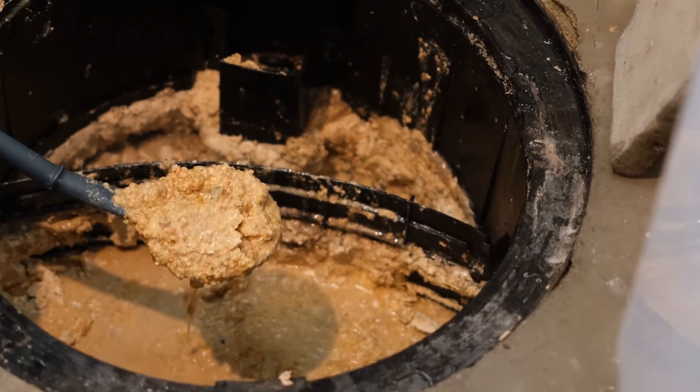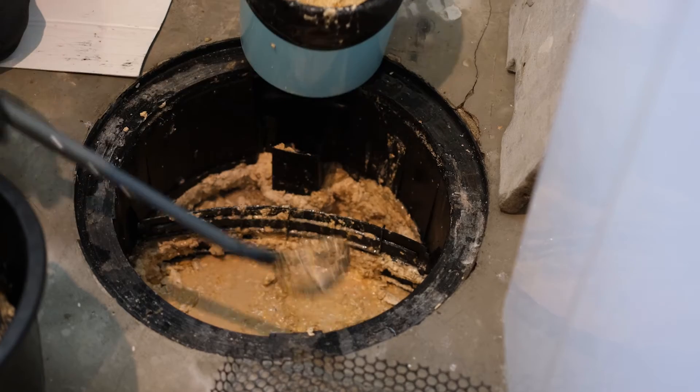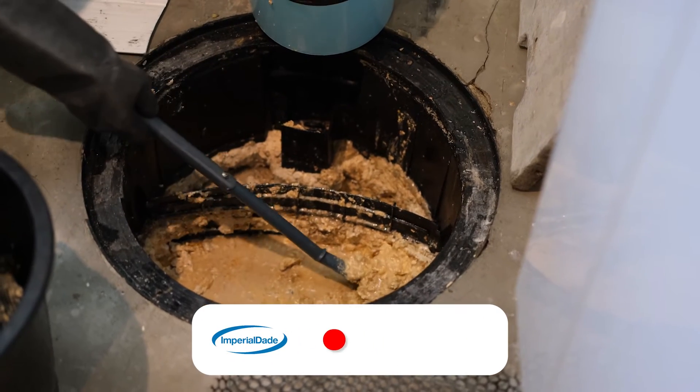If a grease trap isn't properly maintained, FOGs can solidify into a heavy mess that will eventually block or clog the drain and cause slow drainage.